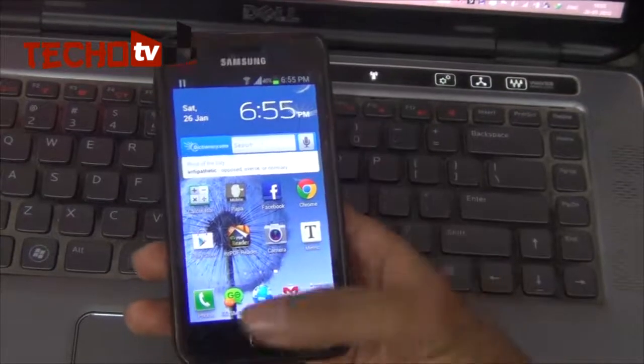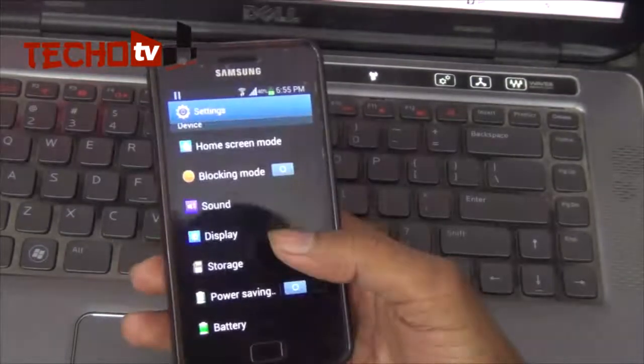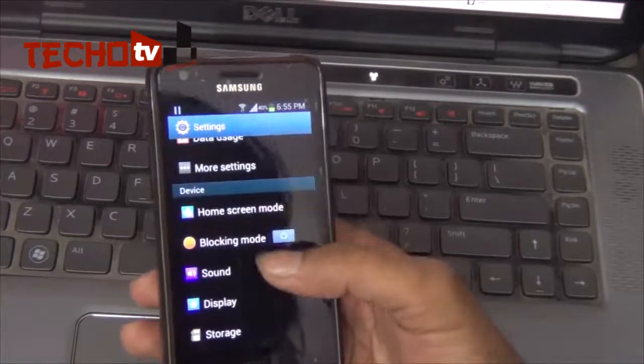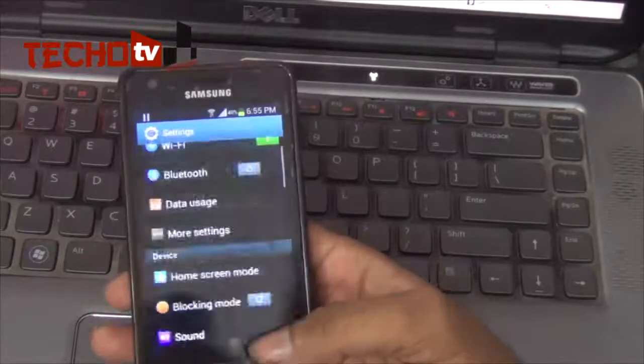Hello friends, in this video I am going to show you how to flash your Samsung Galaxy S2 smartphone with Android Jelly Bean 4.1.2 firmware. That is official firmware — this firmware has been released for Spain. If you are from any other country, you can safely flash your phone with this firmware without any problem.